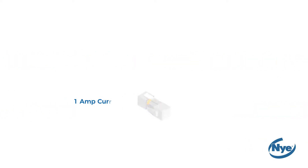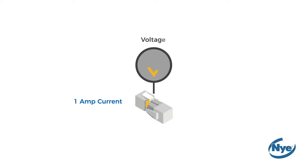This test is conducted by passing a 1 amp current through an electrical connector. When the voltage is measured between the two connectors, the voltage drop is equal to the contact resistance.